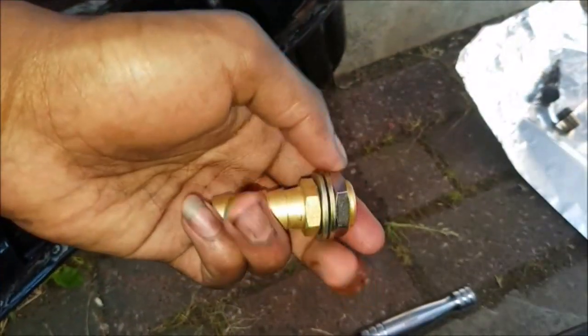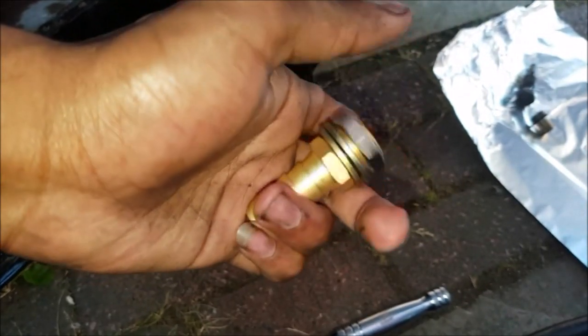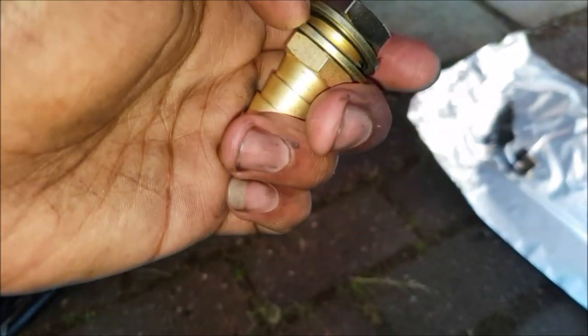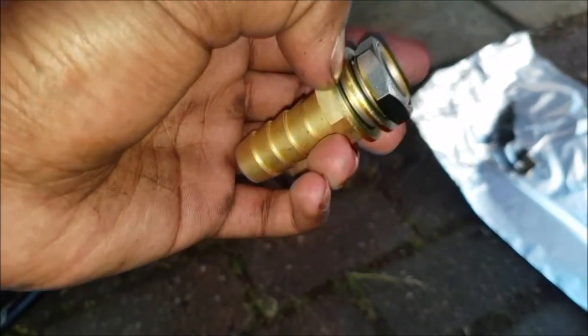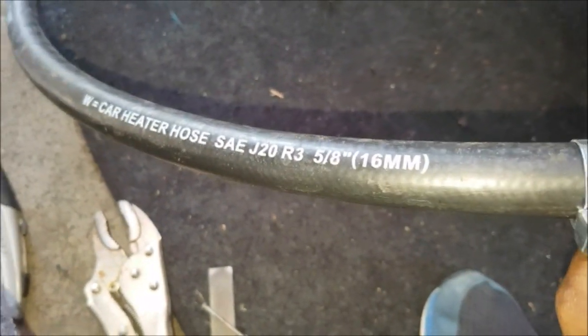So this was what I was talking about. I just picked it up from a local shop — they just did plumbing bits. I got it roughly the same size as the turbo inlet. The piping I got was 60 millimeters. It's just some heater hose, but should be fine.